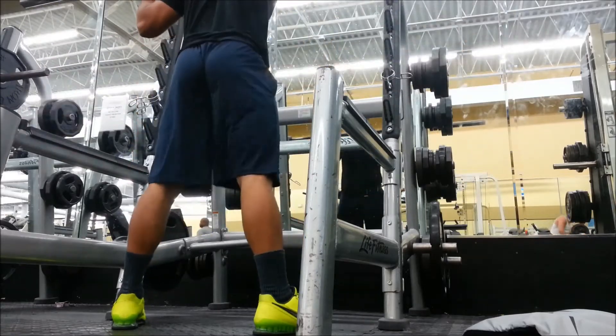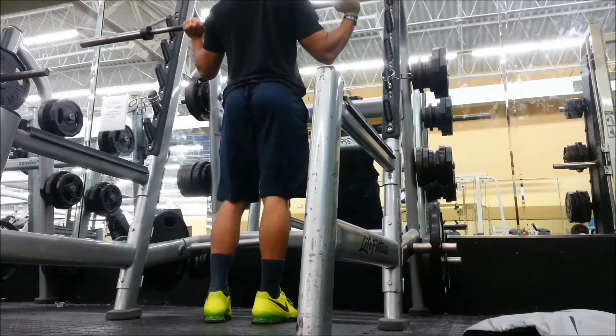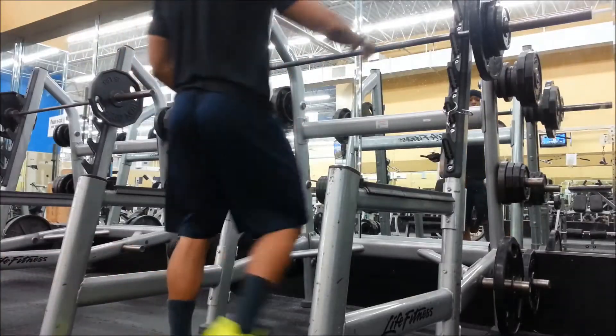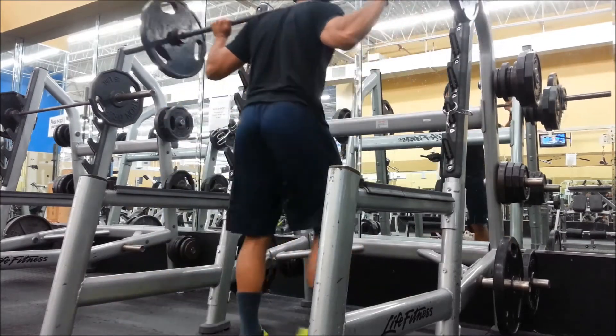I'm jumping it off with some squats. As you can see in this first clip, I'm just warming up with the bar. I like to do a couple sets with the bar, then stretch a little — kind of get my joints and muscles warmed up and ready for the workout. As you can see, I got 165 on the bar — not a lot of weight.